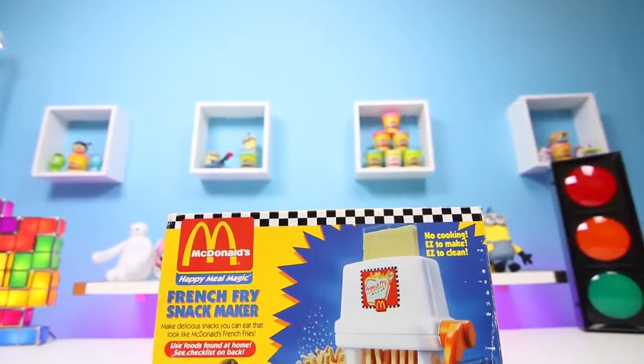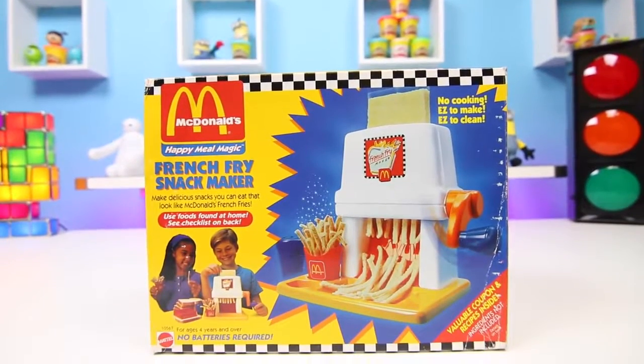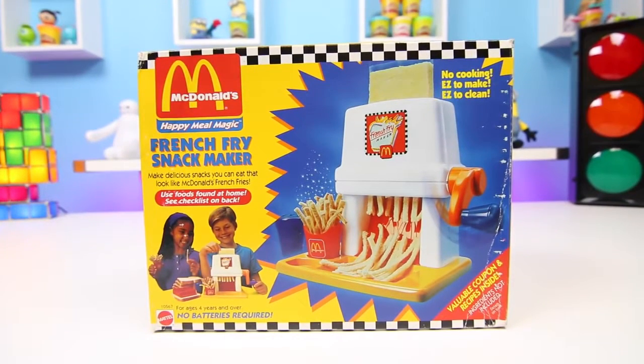Hey everyone, some Disney toys here, and I know you guys know where those golden arches are. It's from McDonald's! Today we're gonna do some Happy Meal magic using this french fry snack maker.